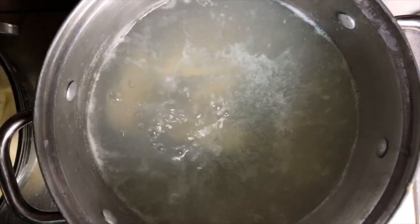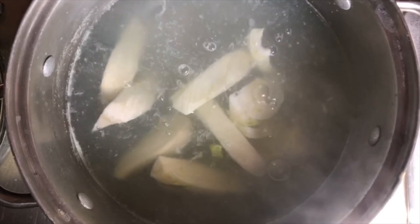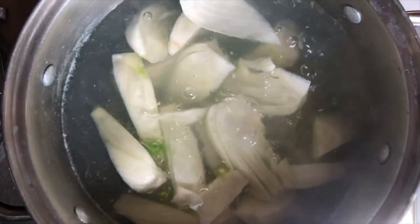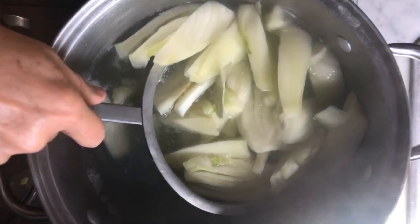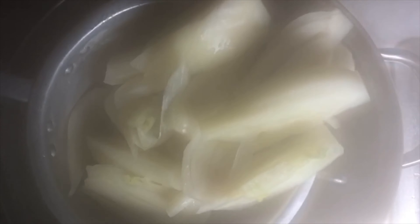In the same water where the potatoes were boiled, we're going to put in the fennel. It's almost a struggle for me putting the fennel in because we love it so much raw — I almost hate to put it in the water, but the final dish is going to be very delicious. As children this is what you used to eat almost like an apple during fennel season. Time is up and the fennel can come out. This water from the fennel and potatoes would be absolutely delicious used in a soup.